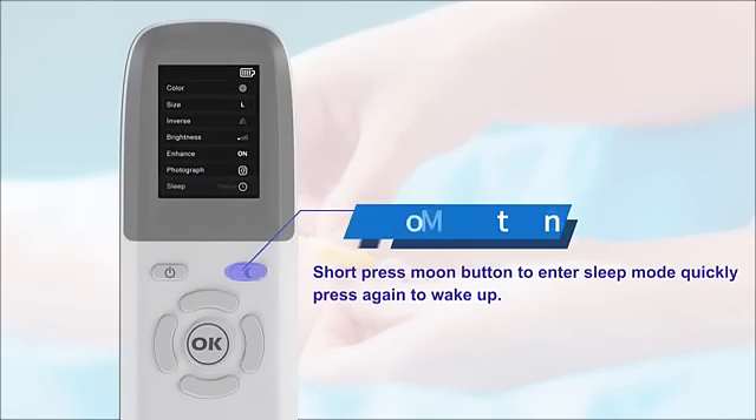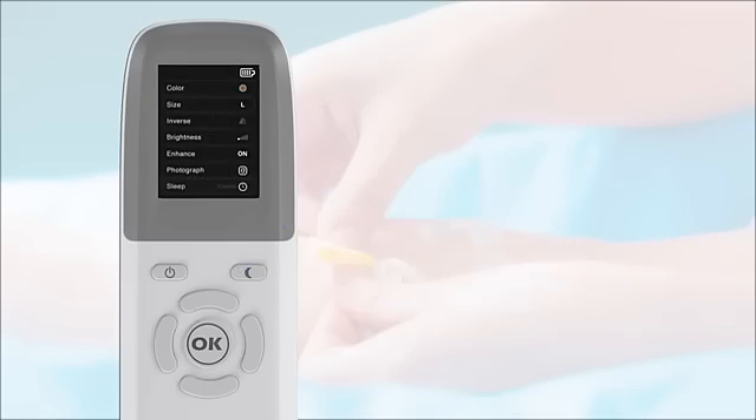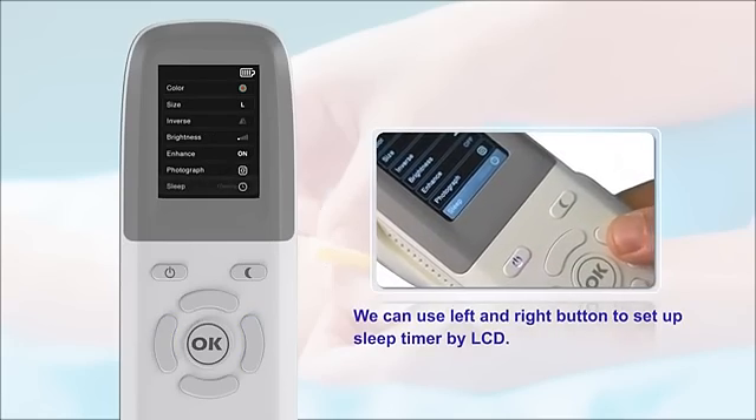Short press the move button to enter sleep mode quickly, and press again to wake up. You can use the left and right buttons to set a sleep timer via the LCD.